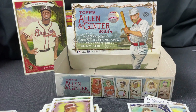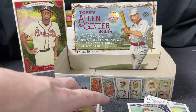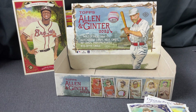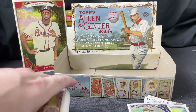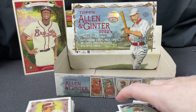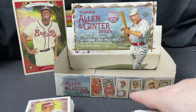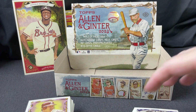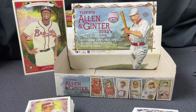Alright, thanks for watching everybody. If you like the content and want to watch me open boxes — generally hobby boxes, blasters, and retail stuff — please like, please subscribe, leave me a comment, and I will see you next time.